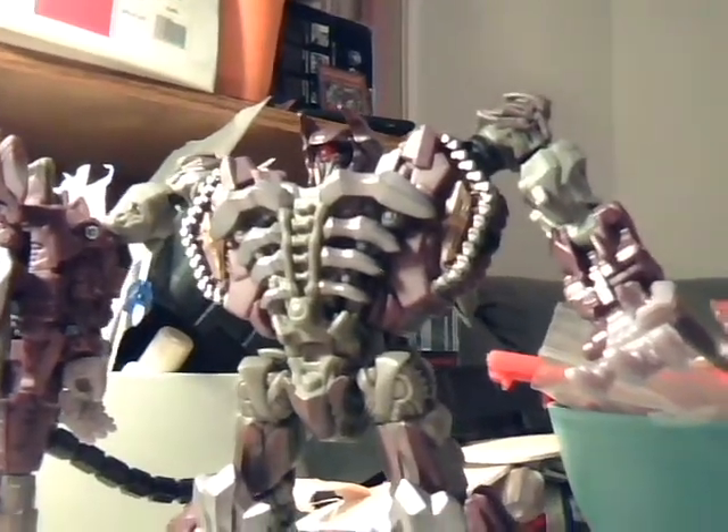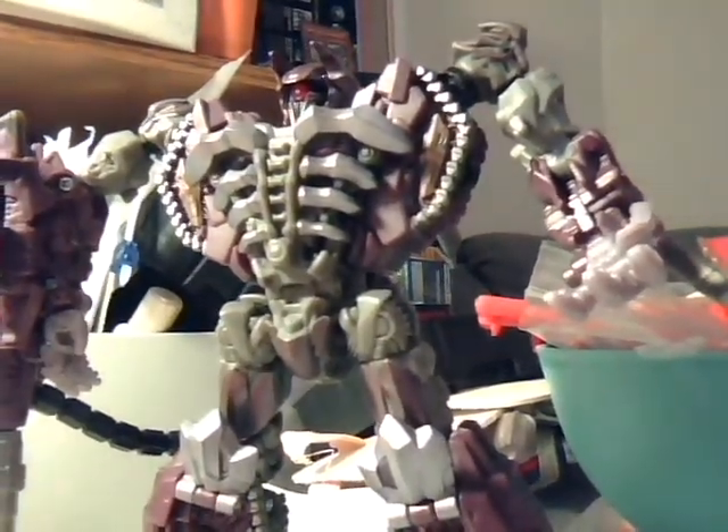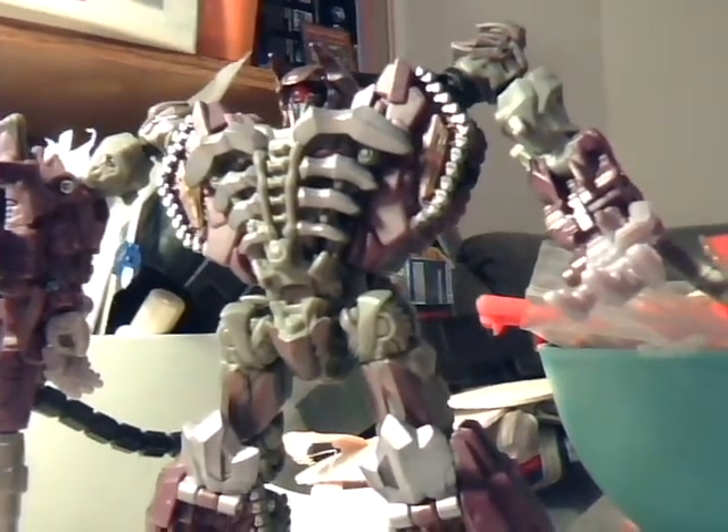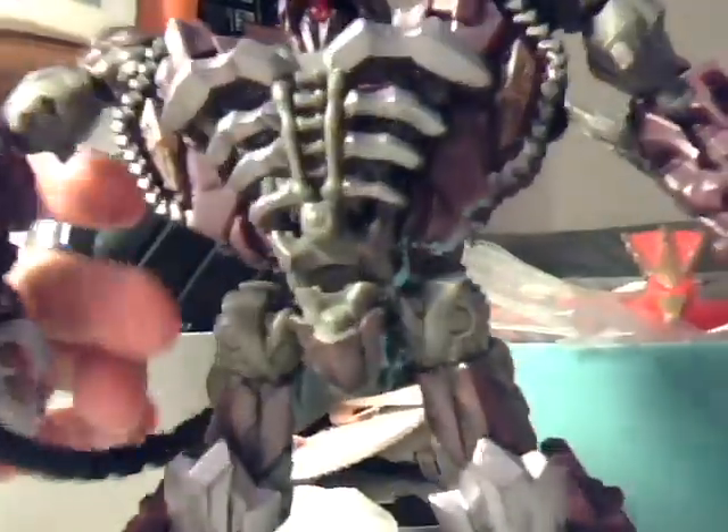That's all I can say about Shockwave — great figure, love it. I'm glad Mech Tech got rid of the missile firing gimmicks, because I always hate missile firing gimmicks in toys. This is just one badass son of a bitch.